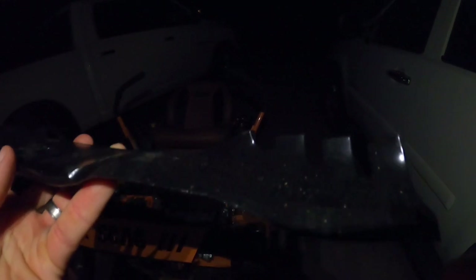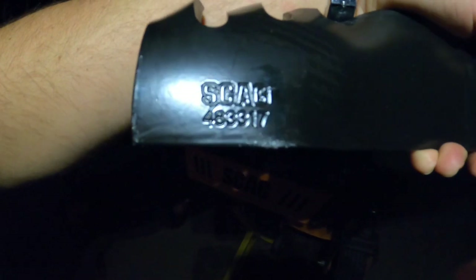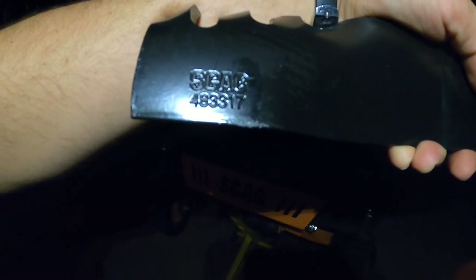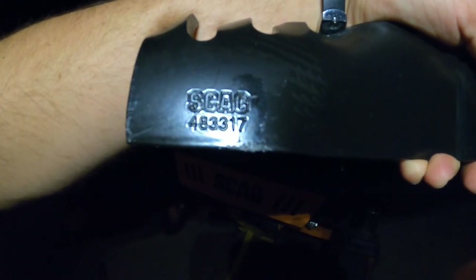Look at these mulching blades — they're awesome. They're like wavy blades and they have gator teeth on them too. Usually mulch kits will come with a wavy blade but no gator teeth, so that's a really good combination. I'm going to document this part number in case I ever want to buy them again: 483-3317. Four-eight-three-three-one-seven.